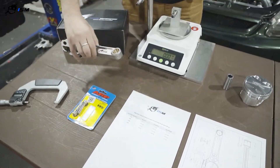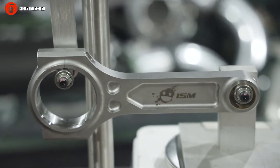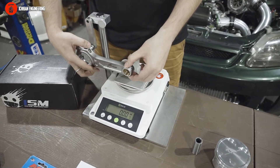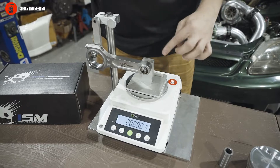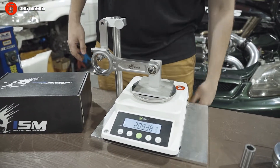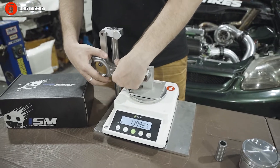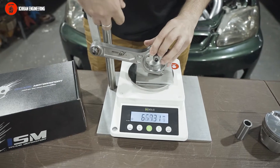I'm going to demonstrate how we do it. This is a K24 rod. There's a special instrument and a scale — not your normal kitchen scale, it's a bit more accurate. You just have to be straight, then we get the weight of the small end.